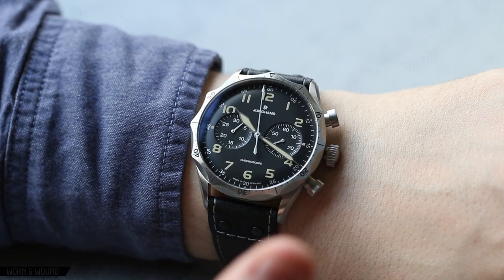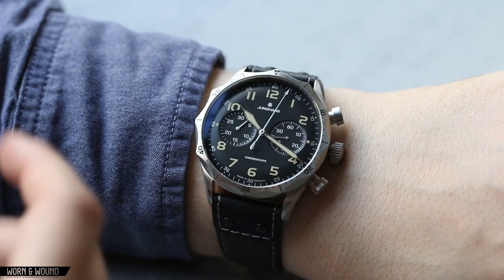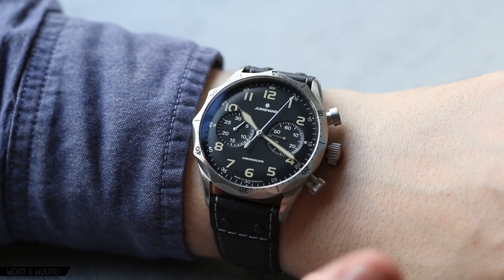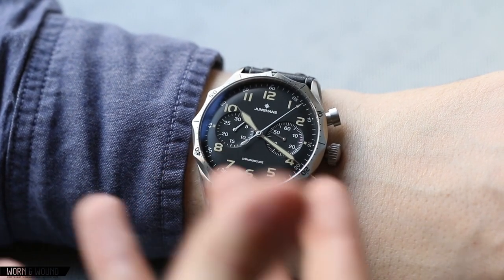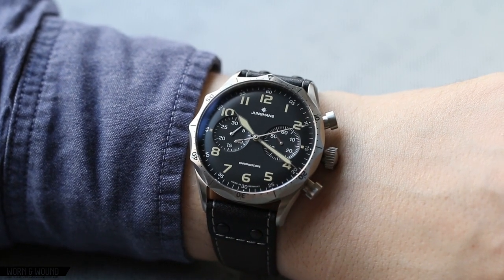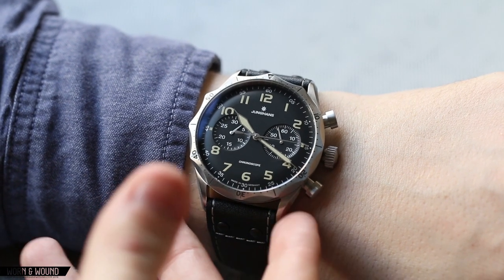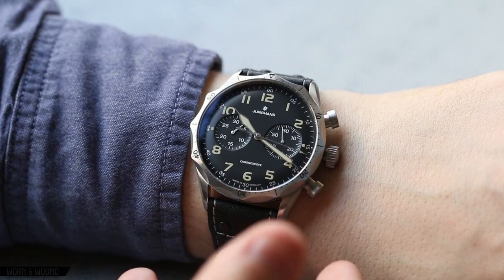They were going for a new pilot's watch with these historical elements. In that context, and also in the context of their line — being a more aggressive military piece, a sport piece, a pilot watch — it makes sense for it to be one of their larger watches. Obviously with the Max Bill watches they get quite small, so they have a full range here, this being towards the top.